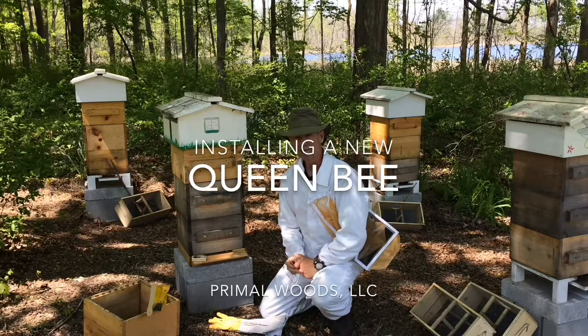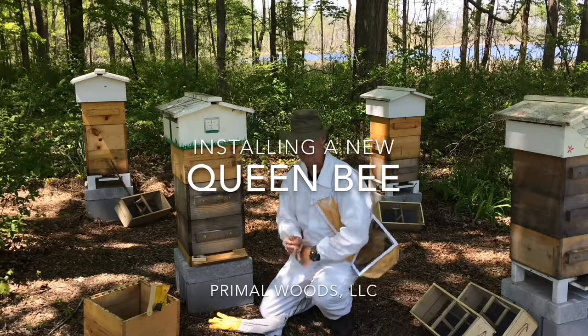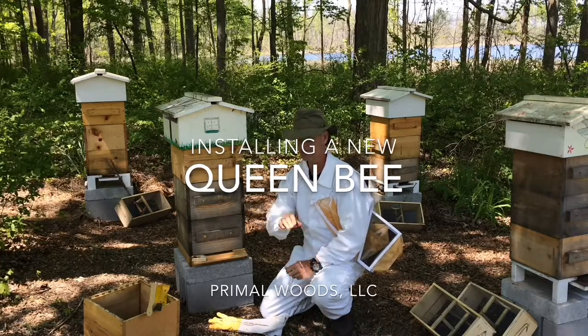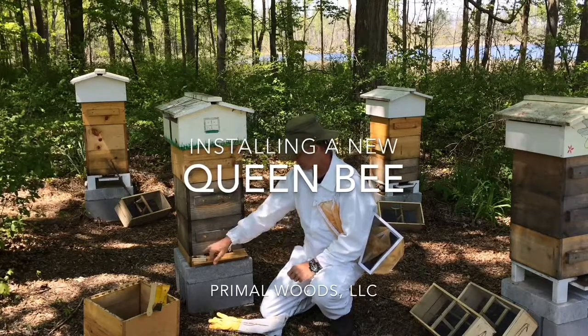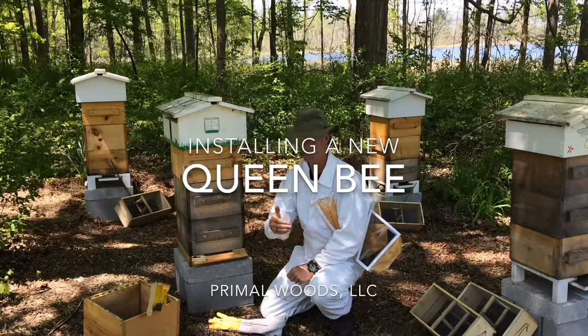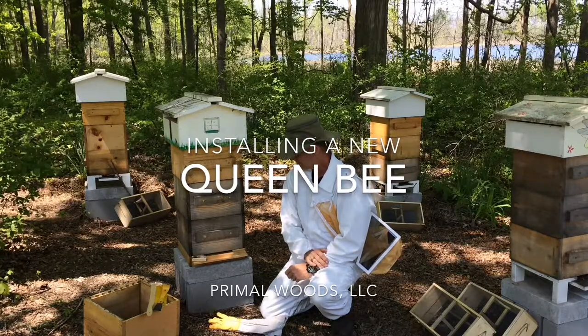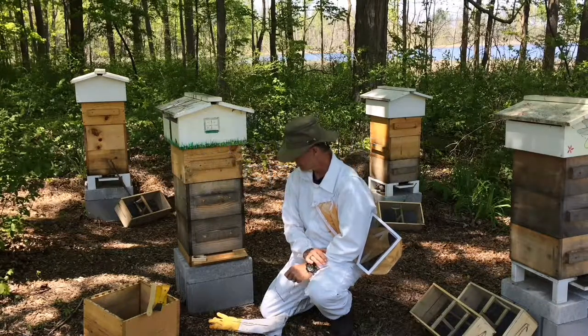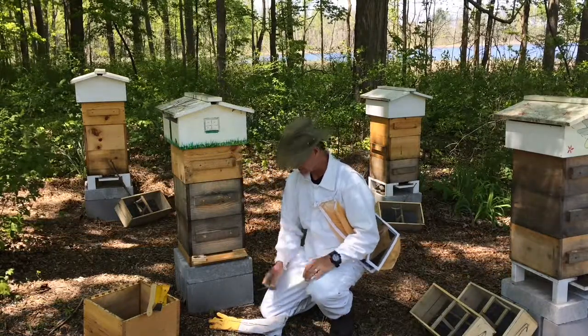Hi, it's John here at Primal Woods. It's been about three and a half hours since I unboxed the queen and also applied some water to the queen cage to try to rehydrate the queen and her attendants. So here I am ready to do the installation.